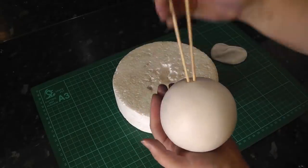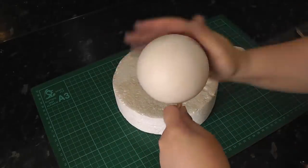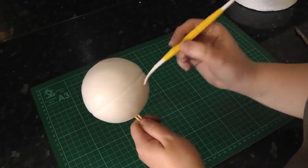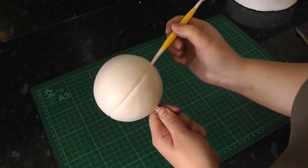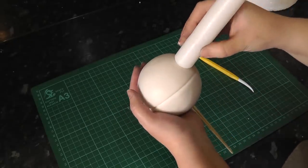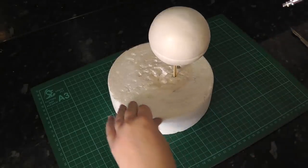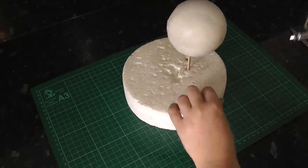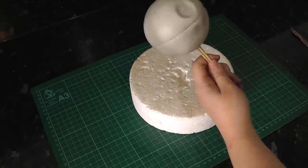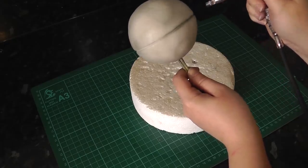Add a second stick to stop it from spinning in the cake. Once smoothed out, score a line around the centre with a Dresden tool. With the end of a rolling pin or a large ball tool, press in above the line. Gently airbrush the whole thing with black — doing it gently will make it grey. For a deeper, finer line such as the middle, hold the nozzle of the gun closer.